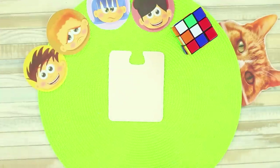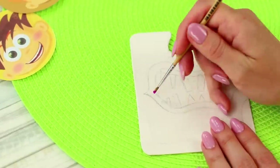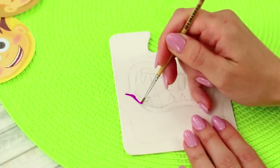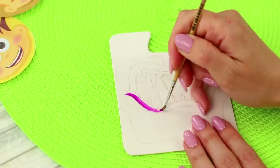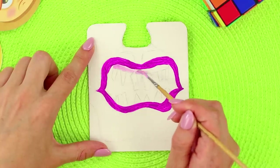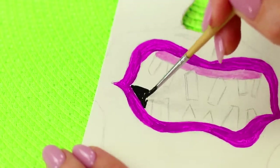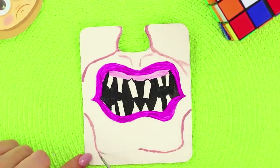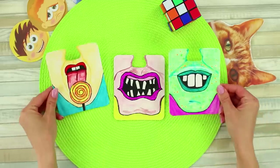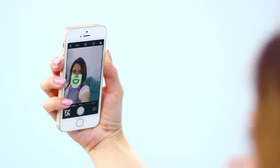Now take a sheet with a cutout, a brush, and paints. Draw funny lips and a mouth on the paper — for convenience, you can make a pencil sketch first. Color the picture, fill in the lips and mouth, and add the cheeks and the chin. Draw some more masks. Now put them on your nose and take selfies!